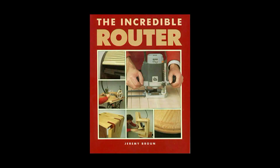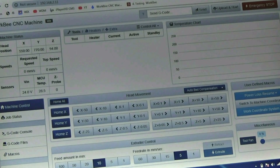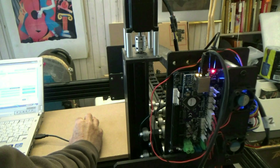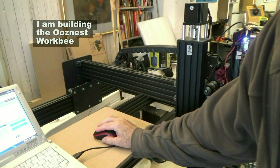Hi, I'm Jeremy Broon. Some of you will know me as the UK creative pioneer on routing with my book 'The Incredible Router,' written in 1989. Now before you switch off because I'm blowing my own horn, let me say that I'm a complete idiot when it comes to CNC. This is the fourth in my series on my adventure into CNC woodworking, aimed at beginners, so I hope this video will share a few of my mistakes and encourage you as well.